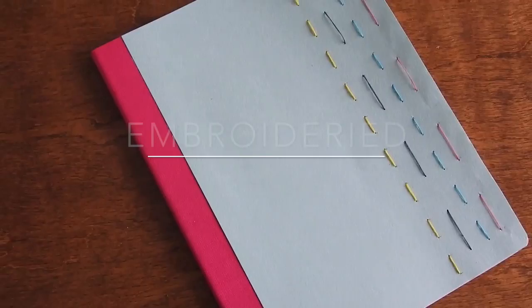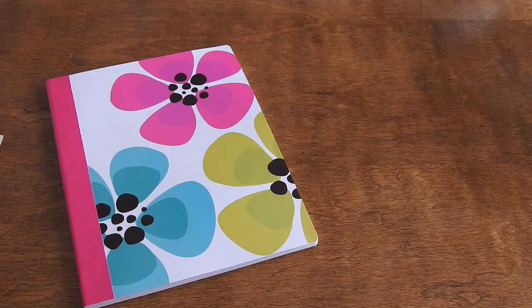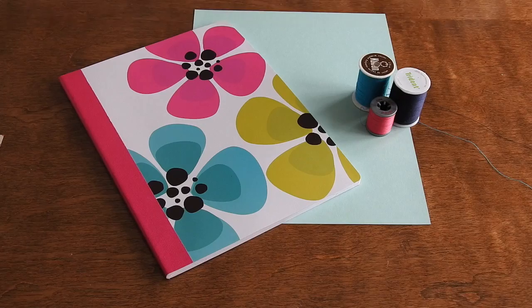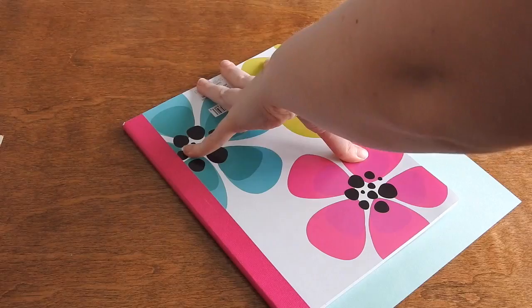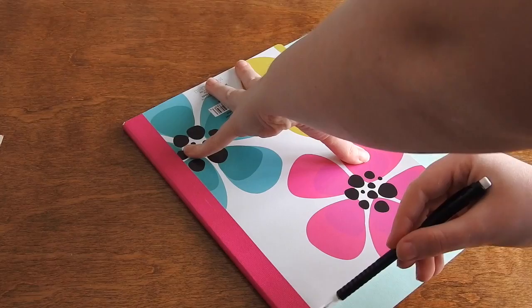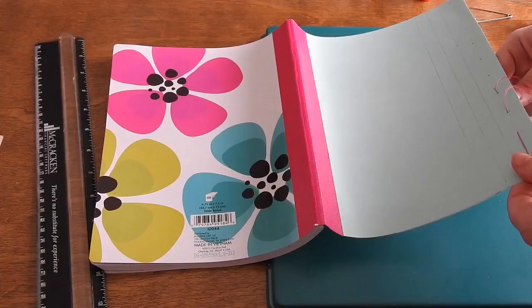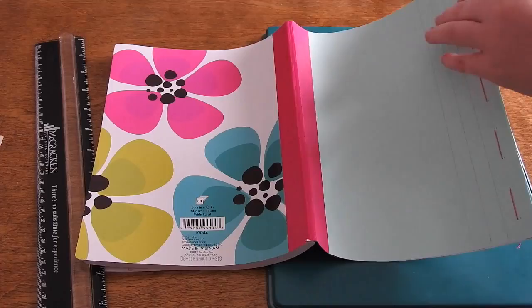For the embroidery notebook, you can do whatever design you want — it's left up to you. You will need a notebook, some cardstock paper, string, a needle, and scissors. What I did first was trace out the size and shape of my notebook onto my cardstock, cut it out, and glued it onto the notebook. Then I took needle and thread, picked a design I wanted, and started threading in and out through the notebook until I got the desired pattern.